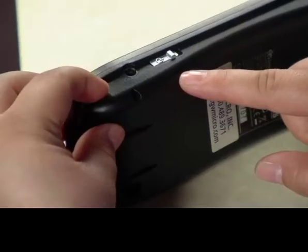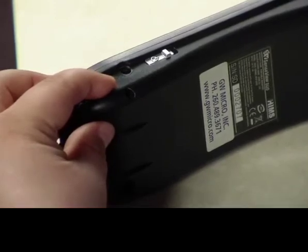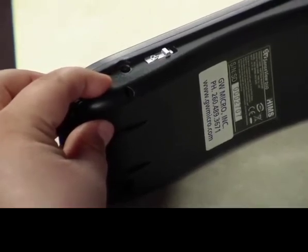On the bottom edge, there is a mini toggle switch that allows you to turn the device on and off, and to the left of that toggle switch is a port that allows you to charge the device.